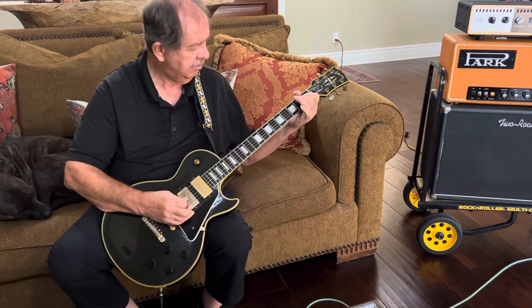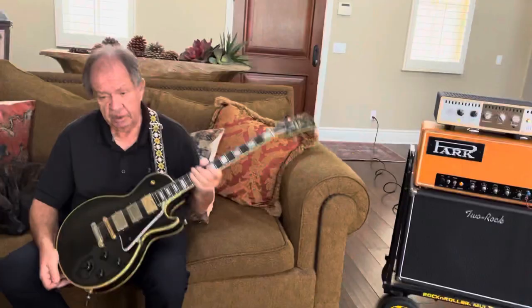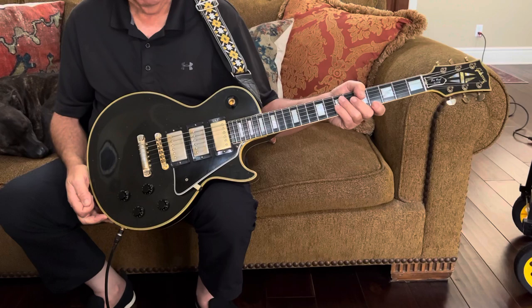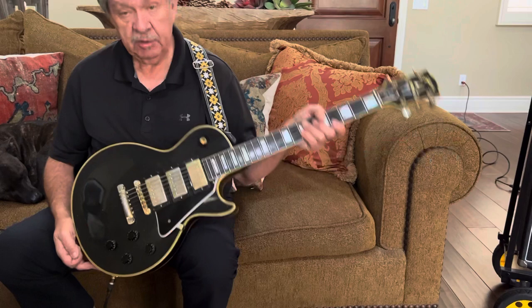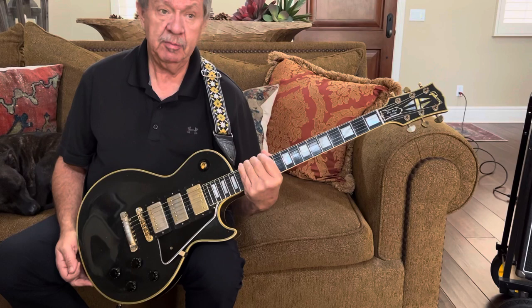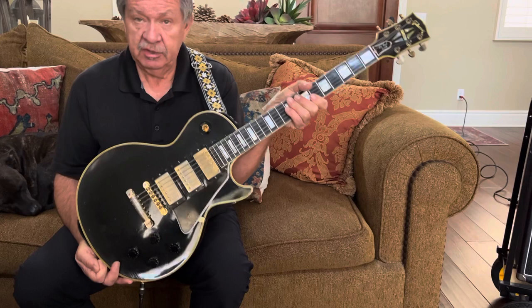If I turn the volume down for the middle pickup and just use the bridge, or if I turn the tone down for the middle pickup, I can shape the sound quite a bit. I'm sure you're going to have a lot of fun as I've had. It's a magnificent guitar — I would rather keep it, but I purchased a 58 Vanishless Paul Black Beauty Custom and hate to part with this one, especially because of the wiring and especially because of the pickups — that just sounds so good.